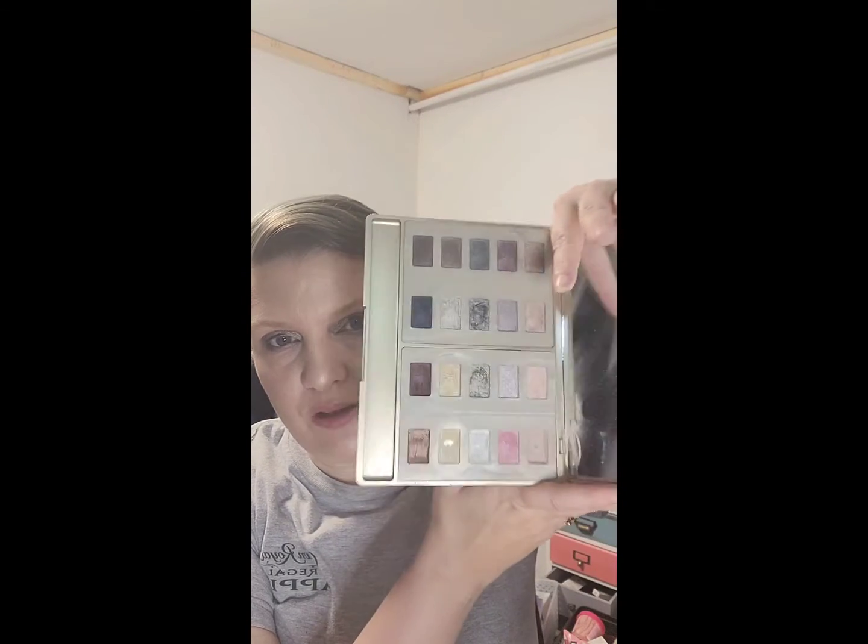Look at these little guys — I started out with one that was a large palette but the pans inside were small and they were all shimmery, which drove me insane. I was getting frustrated having to balance this with other palettes. A friend of mine suggested I get the itty bitty pans. If you open one up, you would think it'd be a tiny floor panel, but no — there are 12 pans in these little guys!